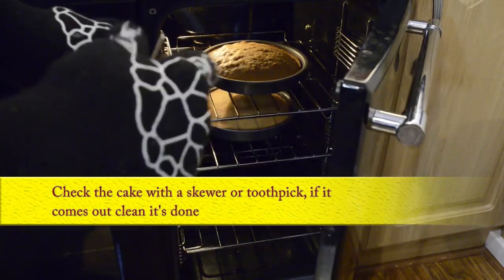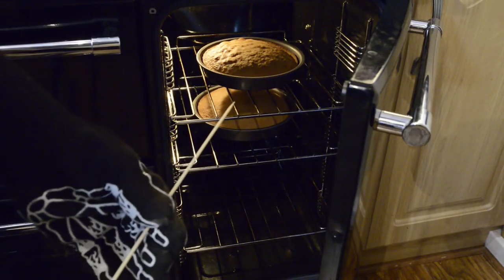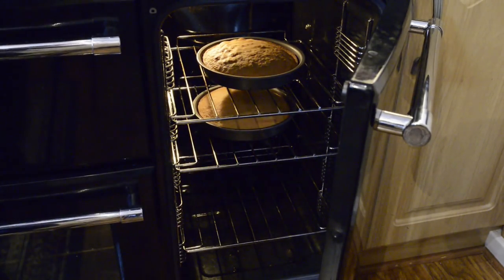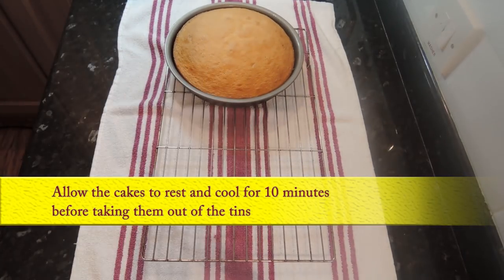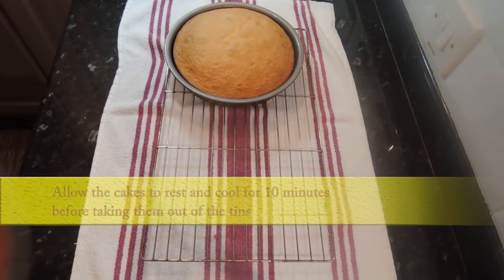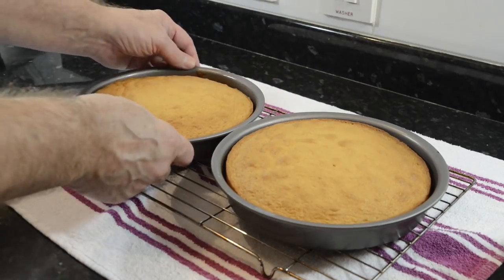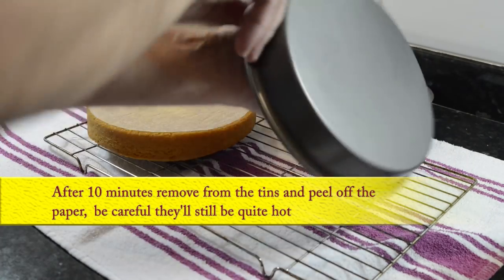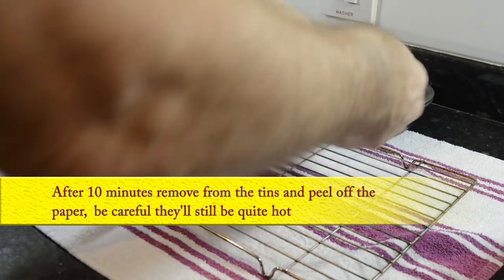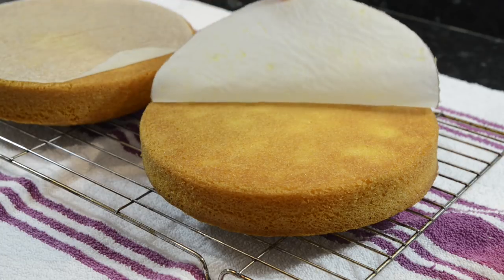Time to check the cakes in the oven. Use a toothpick or a wooden skewer to check if the cakes are done — if it comes out clean they're cooked. If there's any batter at all on the skewer, give them another couple of minutes. Mine are done, so I'll leave them on a rack for ten minutes before removing them from the tins. After ten minutes, remove them from the tins and turn them upside down on the rack, then peel off the paper from the bottom of the cakes. Be careful — they'll still be a little hot at this time. Then leave them for another ten minutes to properly cool before adding the filling.